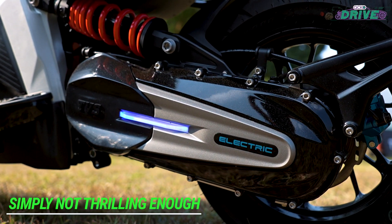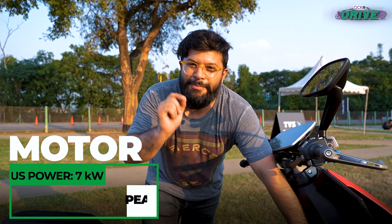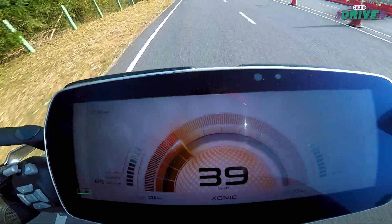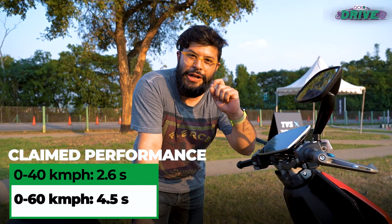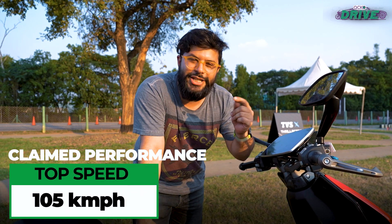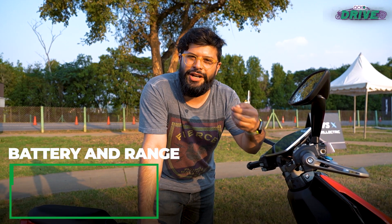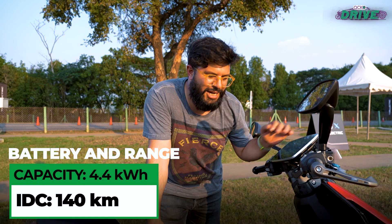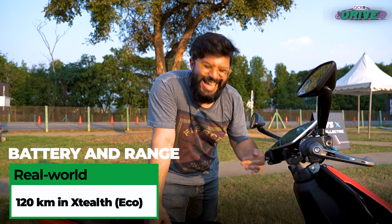The X packs a mid-mounted motor, not a hub motor like the iQube S, and it is very different from the iQube overall. The claimed acceleration times and top speed are far higher than the iQube, but compared to other electric offerings in the country it doesn't feel very impressive — top speed of just 105 kmph. Only in Sonic mode does it feel somewhat exciting; the other two modes were very dialed down with sluggish initial throttle response. We'll reserve full judgment for real-world use, but as things stand, Sonic should have been a little more supersonic.